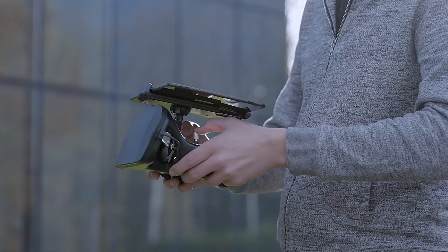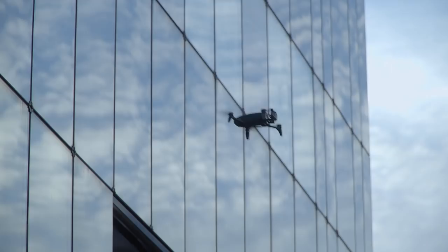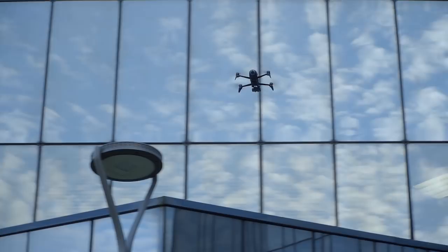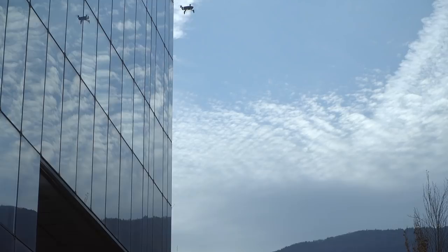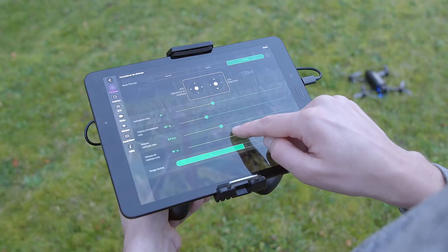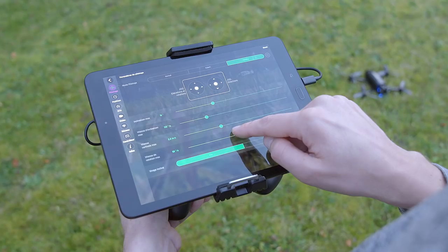To make the drone go forward or backwards, move the right joystick forwards or backwards. To move sideways, move the right joystick to the left or to the right. To make your drone rise, push the left joystick upwards. To make it go back down, push the joystick downwards. To make it pivot, move your left joystick to the left or to the right.